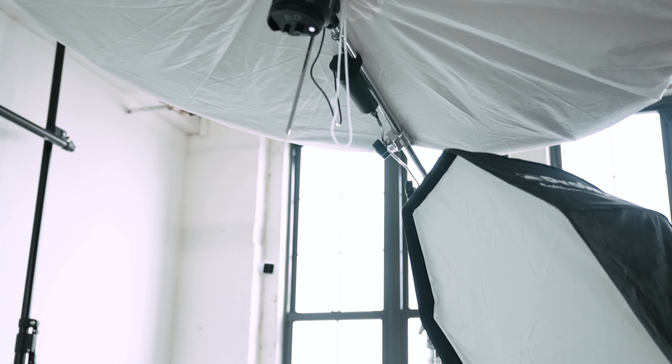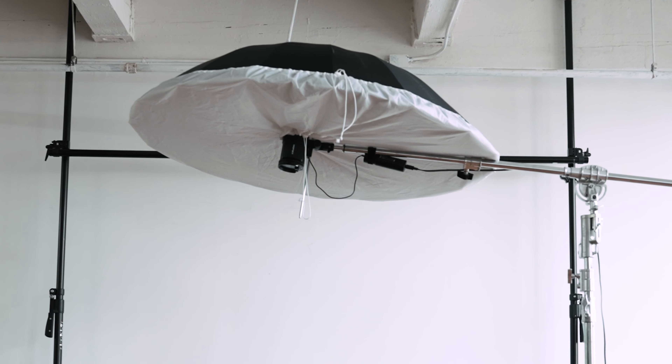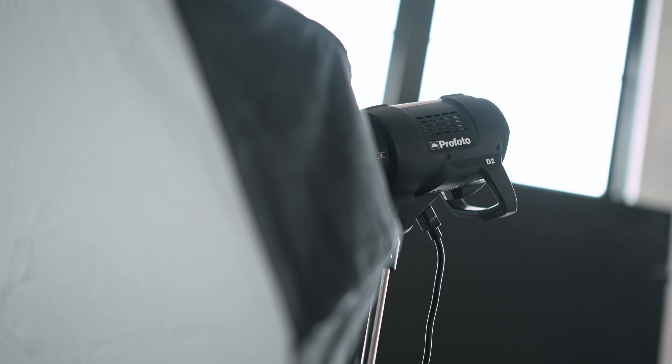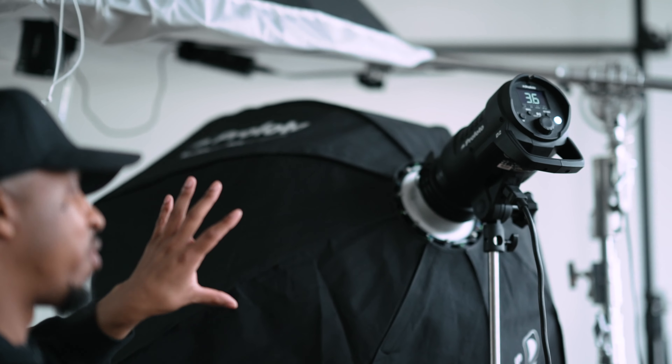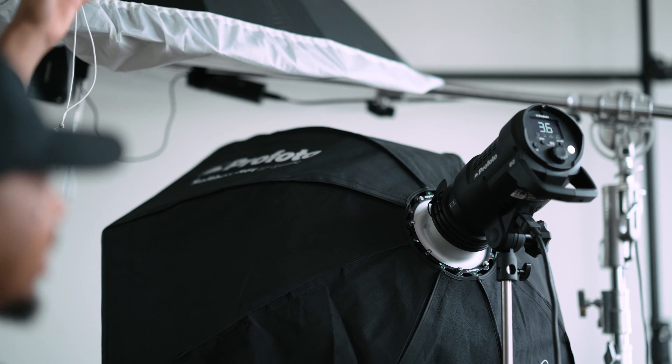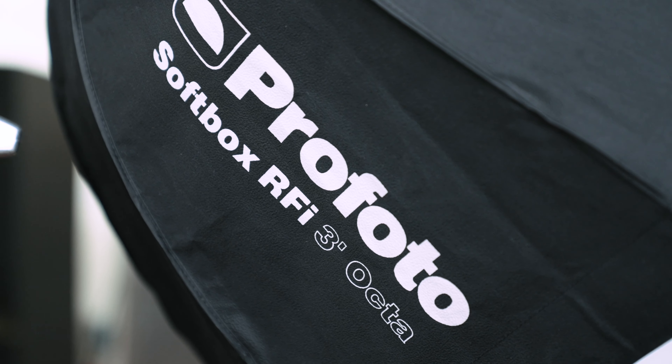I have a Profoto B10X Plus with a five-foot umbrella diffused, and that's the key light — it's on top at 90 degrees. I have this D2 right here with the three-foot Profoto Octa on it. This is going to serve as a fill light, because when the light is above and there's a model, it may create shadows around the eyes, which would give a raccoon effect.